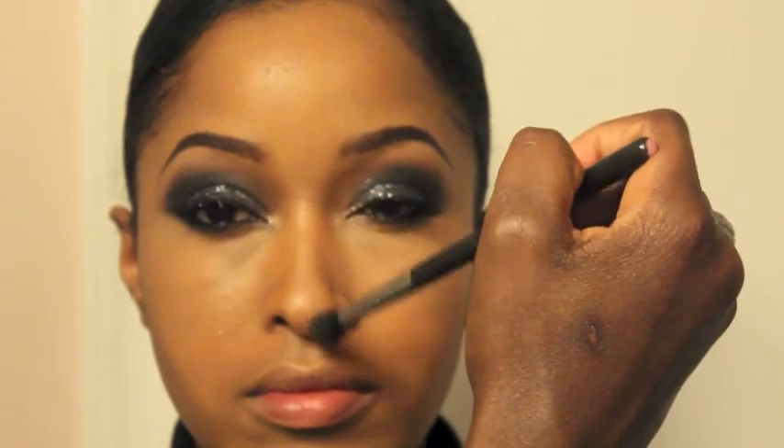I'm also going to hit the tip of her nose — this is where the sun would naturally hit. On the hollows of her cheeks, I'll be taking that same powder and applying it with MAC's 158 brush.